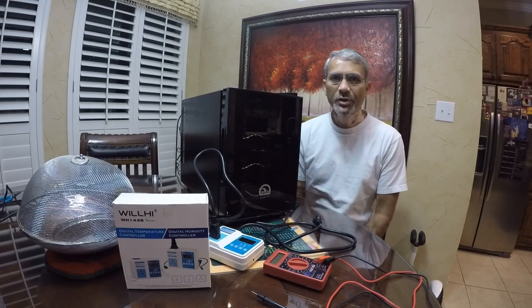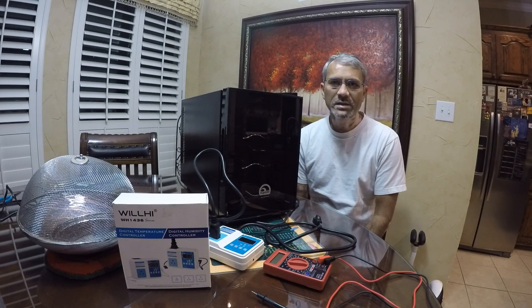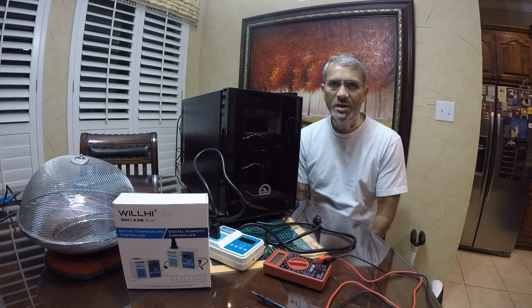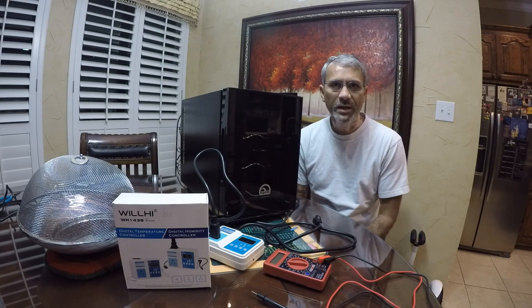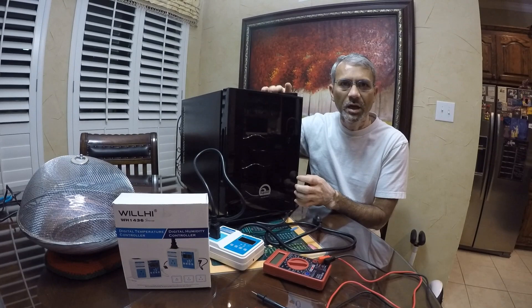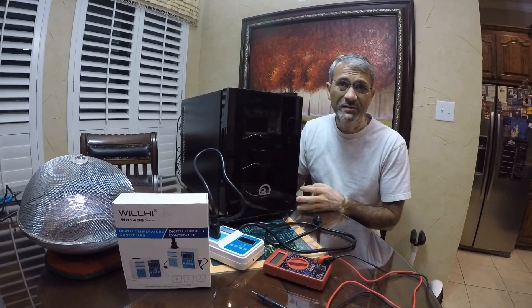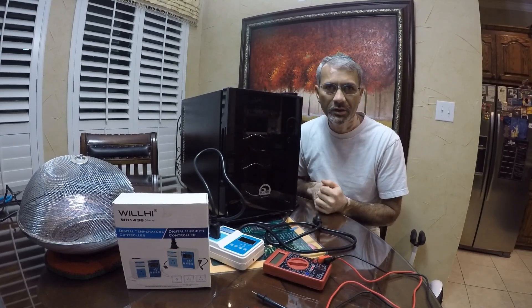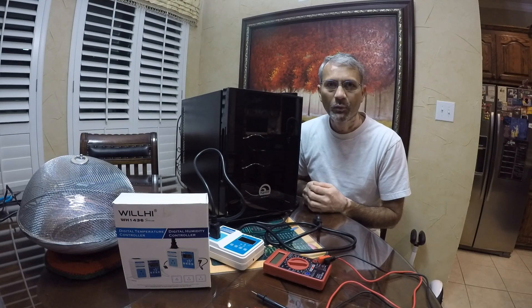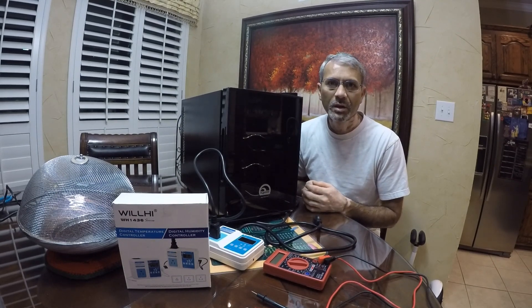Hello YouTube, today we're going to show you how we can make a very nice looking incubator for a reasonable price. You could buy a ready-made incubator that is kind of this size — about 15 liters — and you can buy this kind of size for about $150 to $300 depending on where you buy. I wanted to see if I can make it for less.